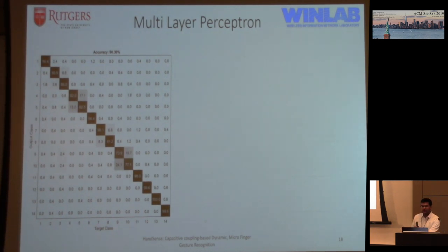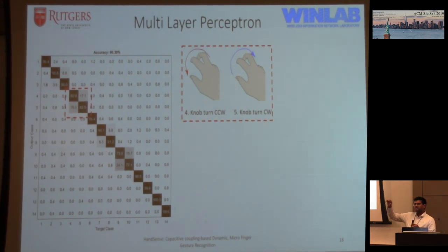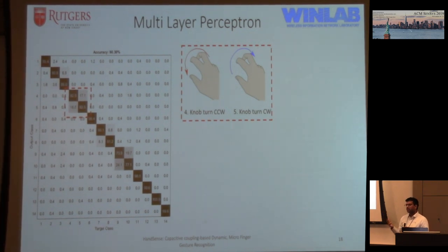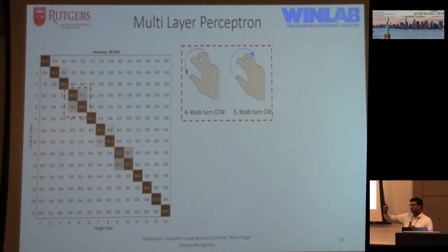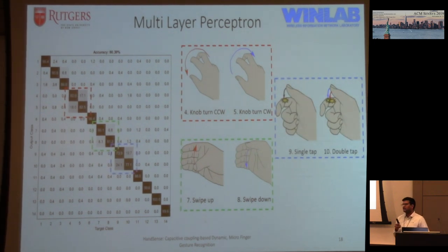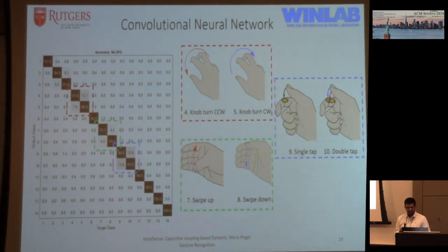The confusion matrix shows which gestures were misclassified. One problematic gesture was knob-turning, where participants were asked to pretend to turn an imaginary knob in space — not all participants did it consistently: some touched their palms, some had hands in the air, some rotated above the wrist so fingertip distances barely changed, when ideally relative finger motion should be detectable. Next was swipe up or swipe down where each individual finger would touch. Finally, single tap versus double tap on a particular finger. These values improved with CNN and LSTM.